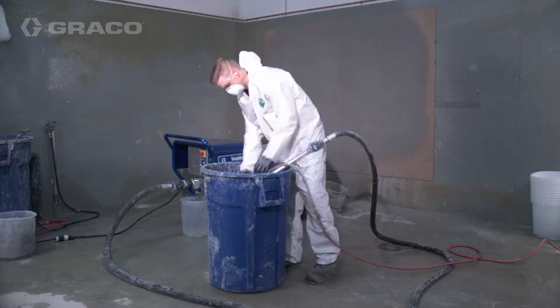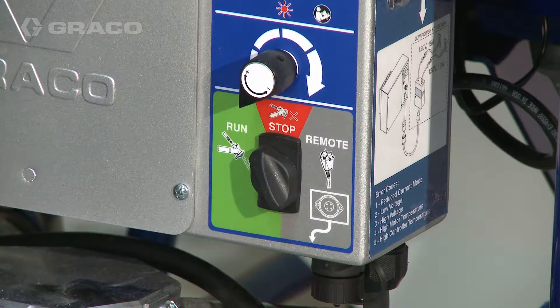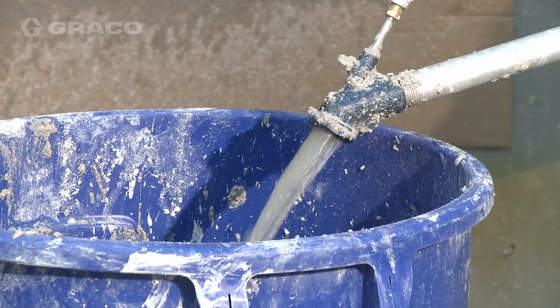Place applicator outlet in a waste container. Turn the three-way switch to run. Turn the speed control knob clockwise slowly to increase pressure until a steady stream flows from the applicator.